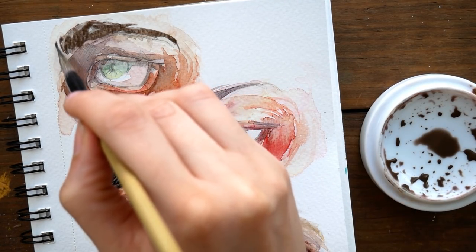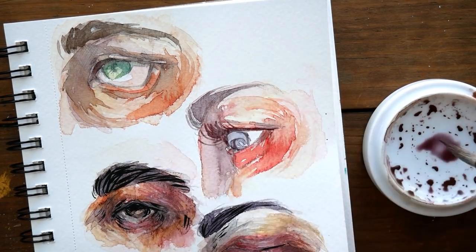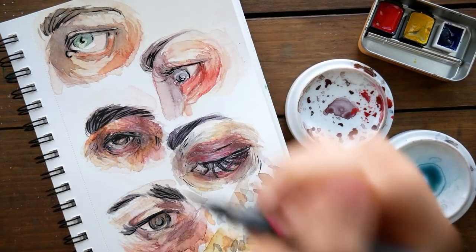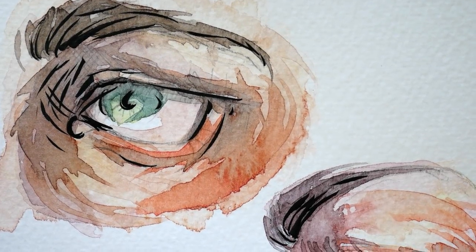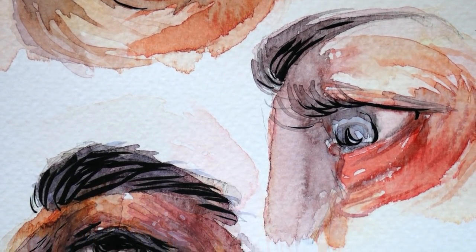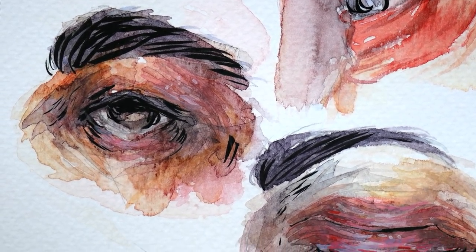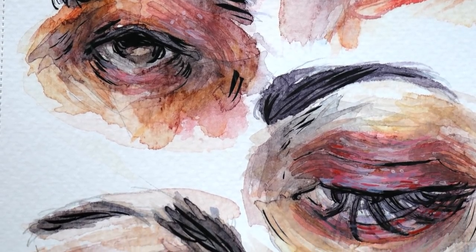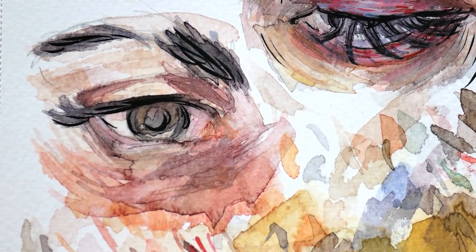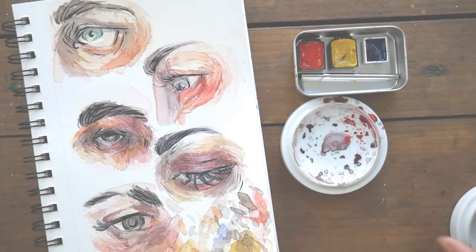I know I rambled a lot in this video just kind of talking about these eyes and not really much else, but I hope you guys have enjoyed watching the painting of these. So thank you guys so much for taking the time to listen to me talk and to watch this video. I hope that you have enjoyed this and I will see you guys next week for an exciting thing — I made a thing and I filled it with things and we're going to talk about it next week. Have a great week guys! Bye!